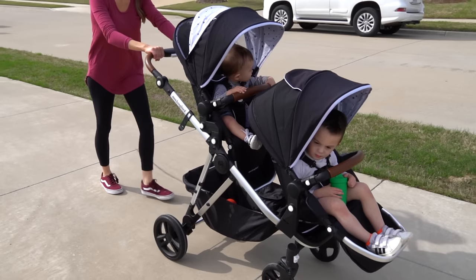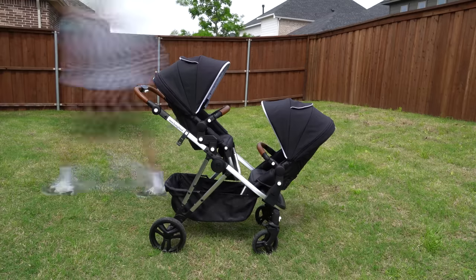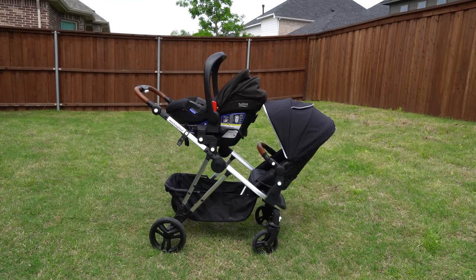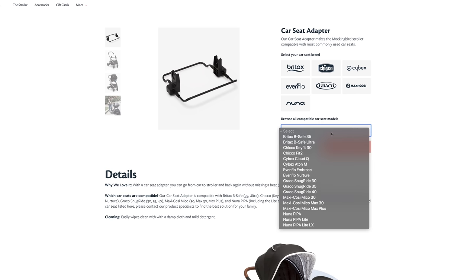A majority of what I'll be showing is with both toddler seats installed facing forward, but know that infant seats and Mockingbird's bassinet can be used in the mix as well. For a full list of infant seats that can be used with Mockingbird, go ahead and check out their site down below. Also down there is a link to buy the stroller — buying through that link helps support this channel at no additional cost to you.